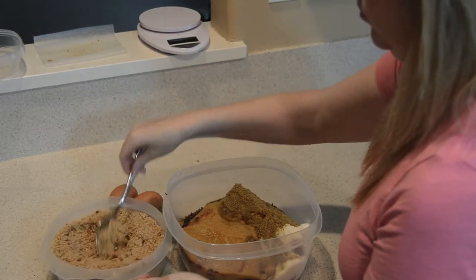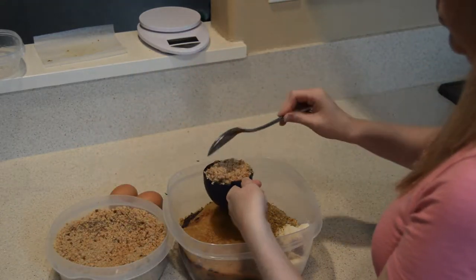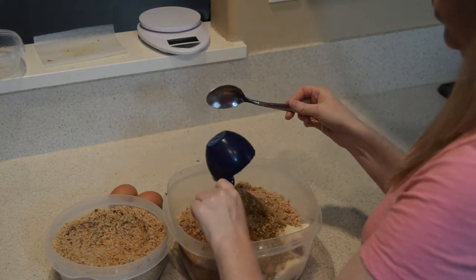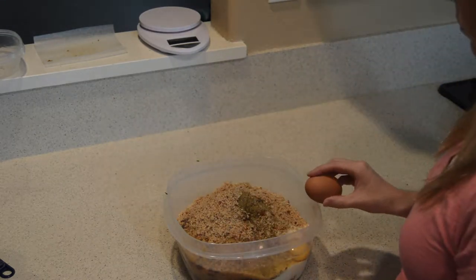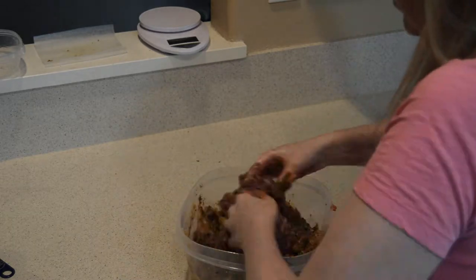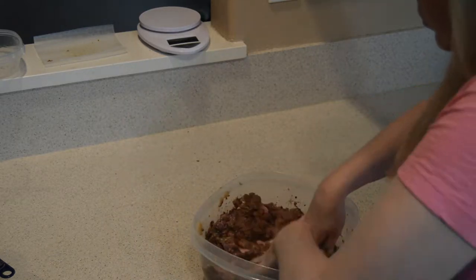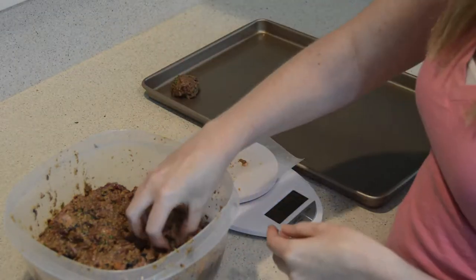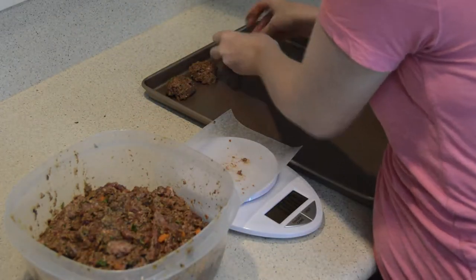We're going to go ahead and add the breadcrumbs next. This is whole wheat bread that I let sit out for a little bit to stiffen up, and then I put it in the food processor to get it into a breadcrumb mixture. That way I know that there's nothing else added — it's just bread. And finally, we're going to add our eggs, which will help bind the meatballs, but eggs are also an excellent source of protein for your dogs. Now we're going to get our hands in there, get messy, and mix it all up together so we can make these delicious meatballs. We are once again going to portion our meatballs into one ounce portion sizes using our kitchen scale, put them on our baking sheet, and pop them in the oven at 350 degrees.